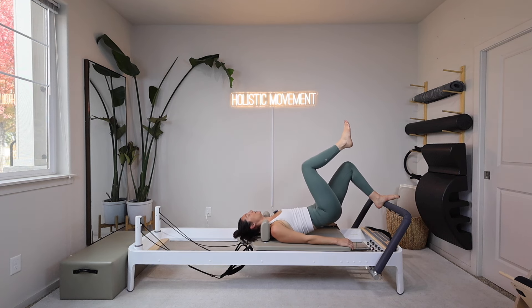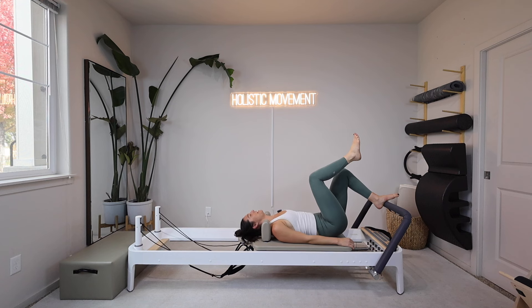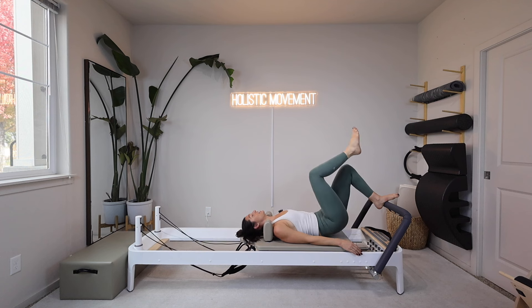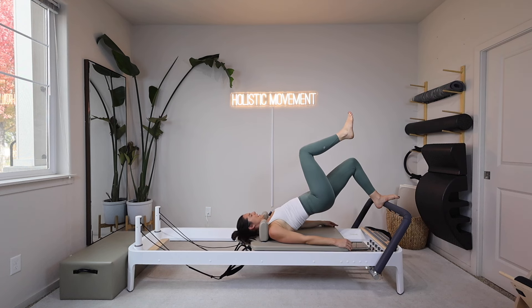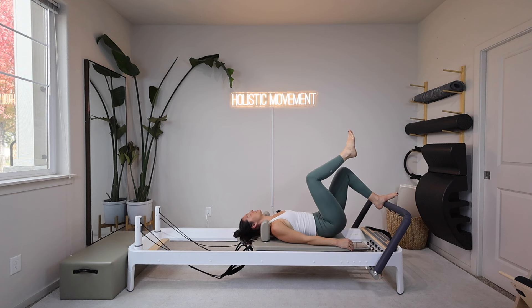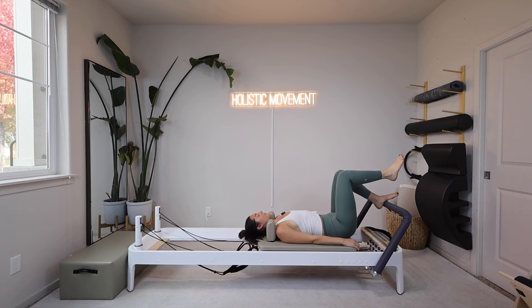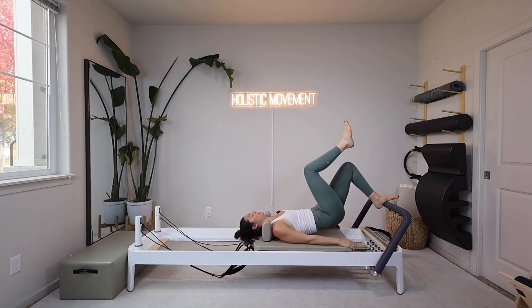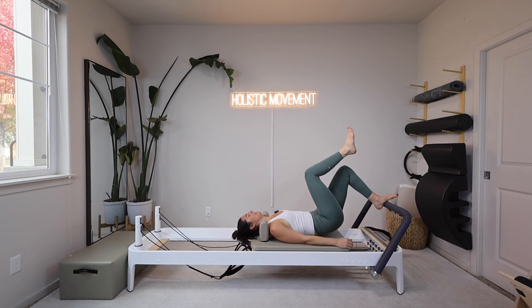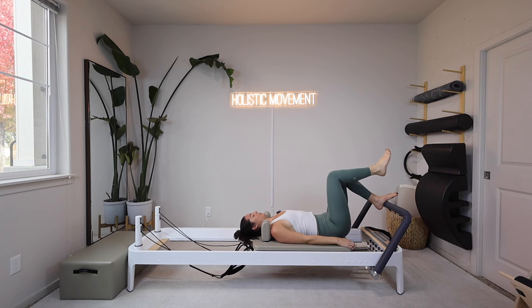I'm going to take an inhale in my neutral spine, exhale roll my spine up off the carriage, take an inhale at the top, exhale roll back down. I already know I'm going to cramp in this left hamstring, so keep going. The carriage is going to stay nice and still — if you get a cramp you can pause and stretch them out. My left hamstring is always super crabby with me.